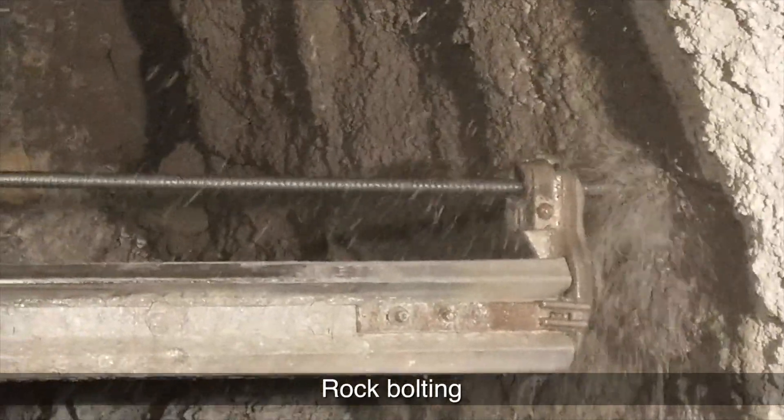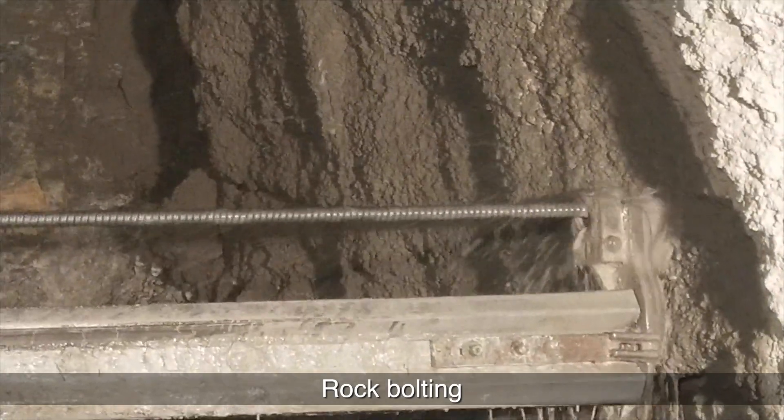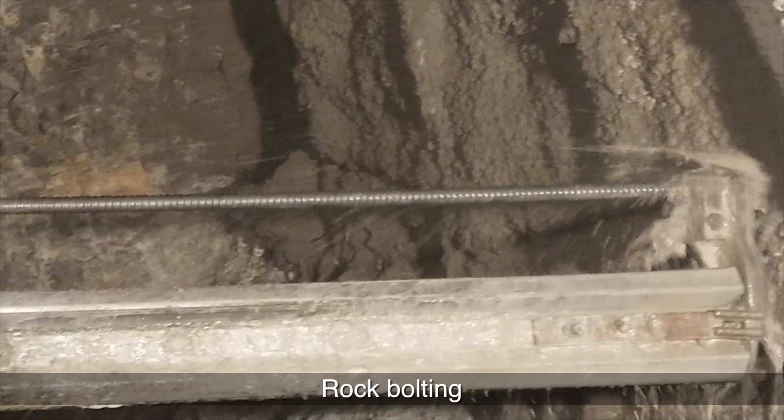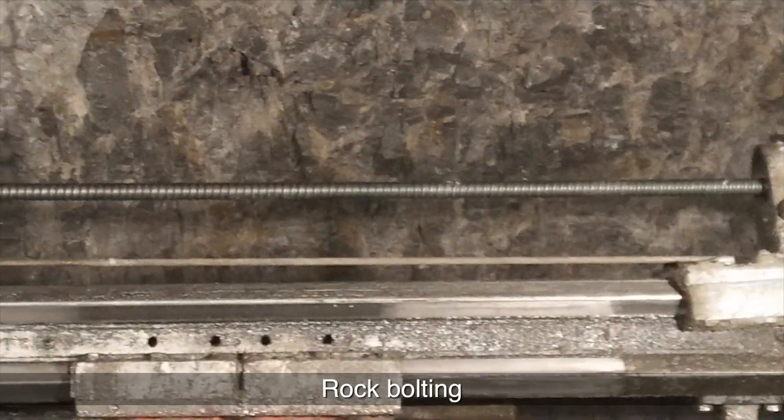Self-drilling anchor bolts are a combined system of rock bolt and drill rod. During drilling, the bolt rod and bit remain in the hole as a rock bolt, which is grouted through the hollow hole. Grouting is followed by torqueing of the rock bolt.